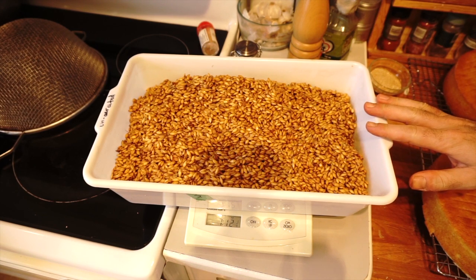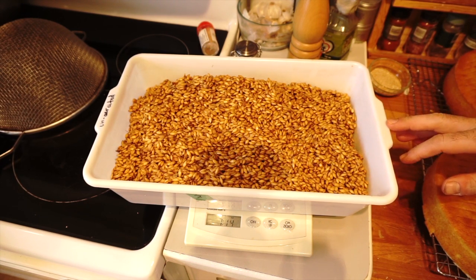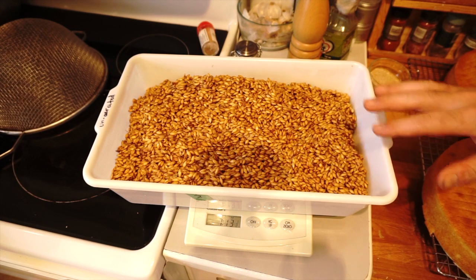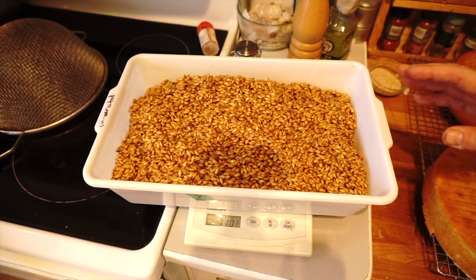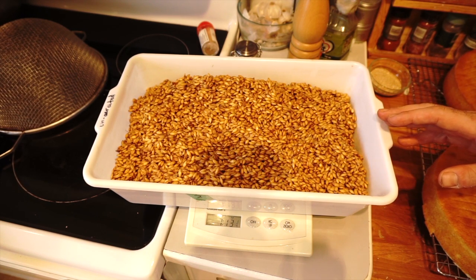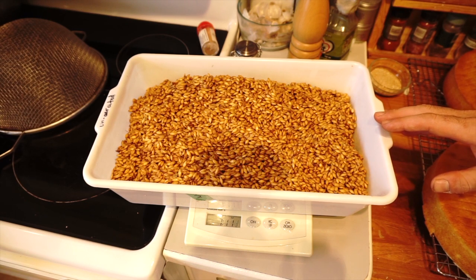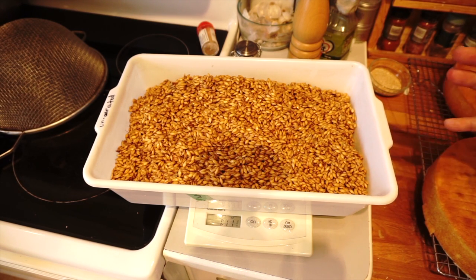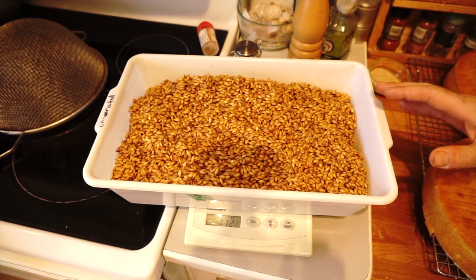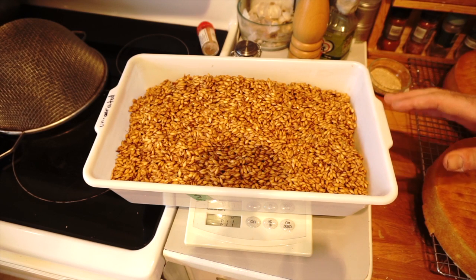At this stage, the malt would go into a couch that would be about 16 to 18 inches deep. This is where it would be measured by the tax collector, and they would have to pay a certain amount of duty on it. So this would usually sit in a couch for about 26 hours. I'm going to do that — maybe put it in some kind of container that would be a little bit deeper — and I'm just going to leave it undisturbed for another day.